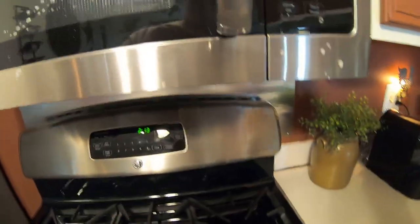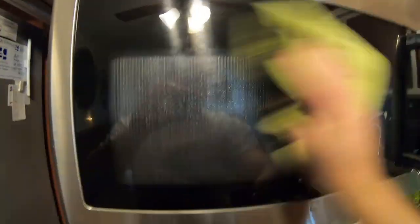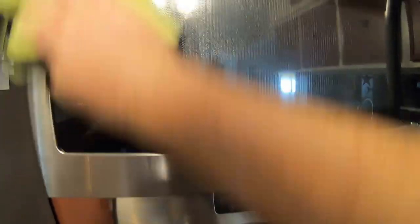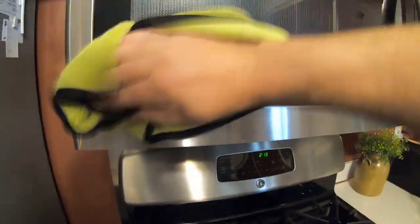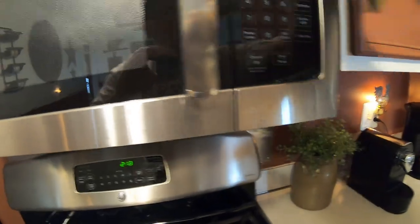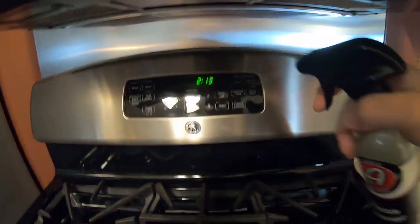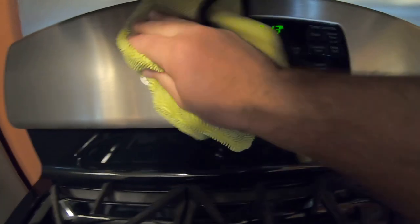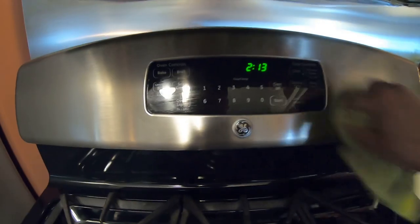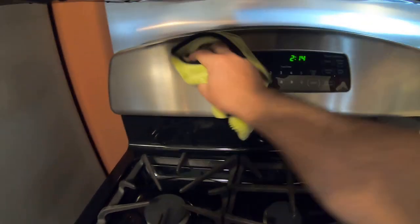All right, get some glass cleaner out and spray it up. I'll put it on your cloth — just spray it on here and get it nice and clean. You can even get the glass cleaner on the stainless, no big deal. I'm using a window glass towel that I use for the office. Oh yeah, I'll be able to order all kinds of stuff later — get it nice and clean, check it out, shiny guys, detailing in the house.